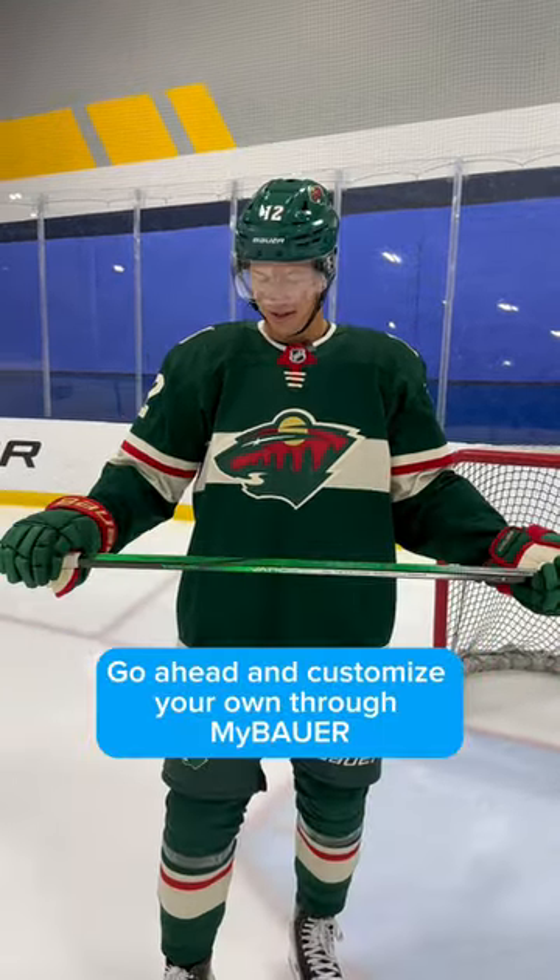Other than that, it's pretty simple — just a basic P92 curve and an 87 flex. Go ahead and customize your own through MyBauer at bauer.com.